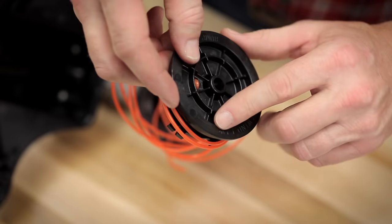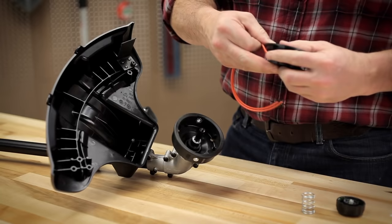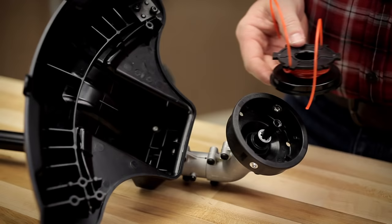Now wind the line around the reel in the direction of the arrow on top. You'll have to apply some pressure to wind it evenly. When you have about 6 inches left, push each string end into the holding slots marked .095 inches.